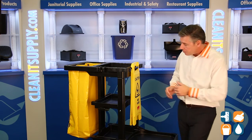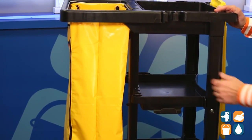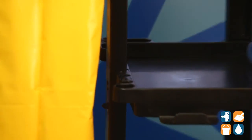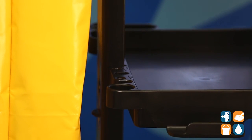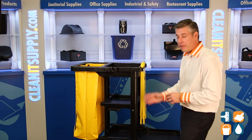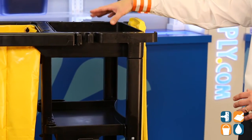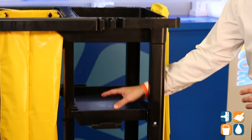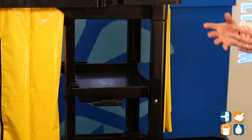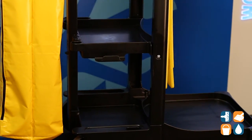Moving around here to the front, we have additional hooks for lobby brooms and pans. We also have a tool set right here — great for pliers, screwdrivers, and any kind of small wares for small maintenance items. We have a three-shelf capacity, so lots of storage space for your cleaning products, toilet cleaners, paper towels, rubber gloves, and another shelf for toilet tissue, restocking material, seat fold towels, and rolled paper towels.